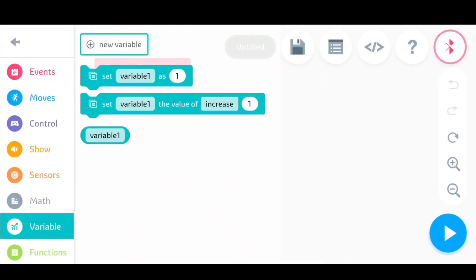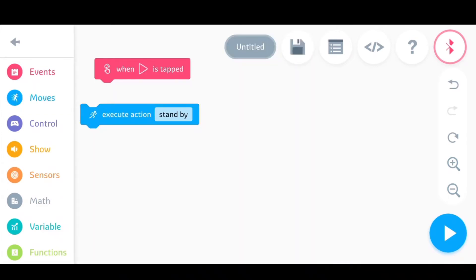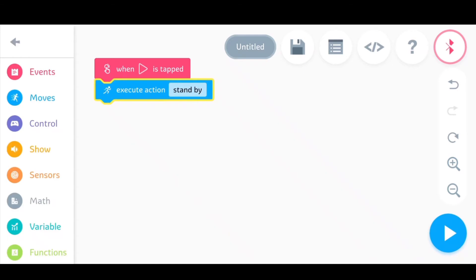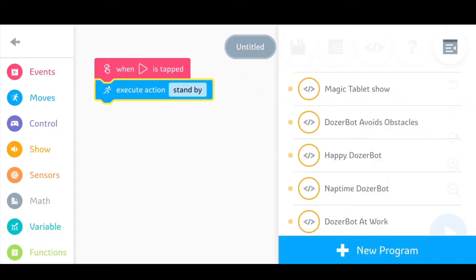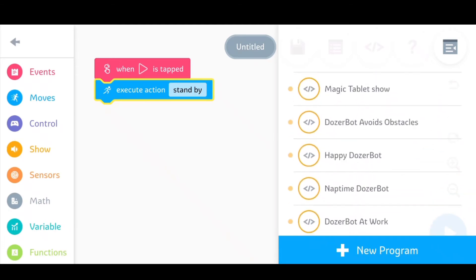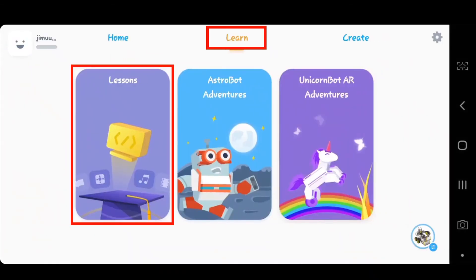You can create your own variables and functions for your program. To write your program, click on any block and place it in the coding area. You can drag and drop it onto other blocks in your program. The Genu app also has some pre-defined programs available to get you started. Don't worry if you don't know coding — there are some nice tutorials available.